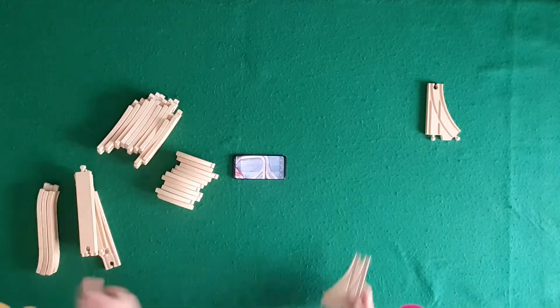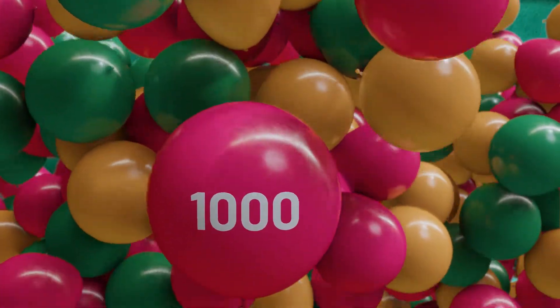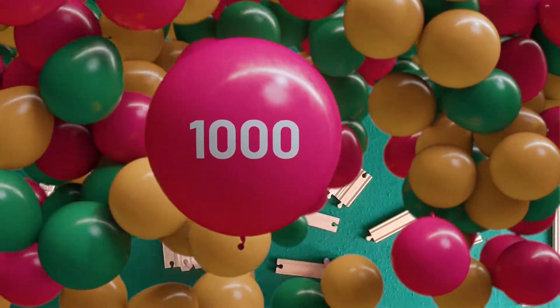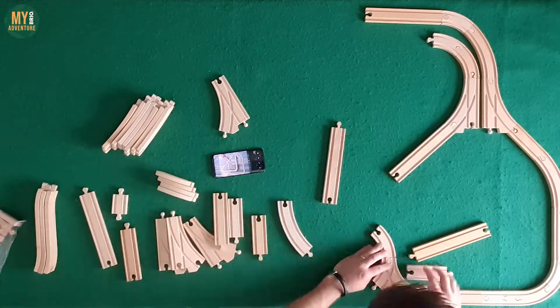Hey Brio Builders, we've reached a milestone with the channel just recently. My Brio Adventure now has 1000 subscribers, and to celebrate we're going to build a layout sent to us by one of you.